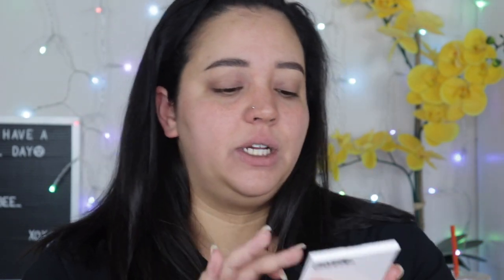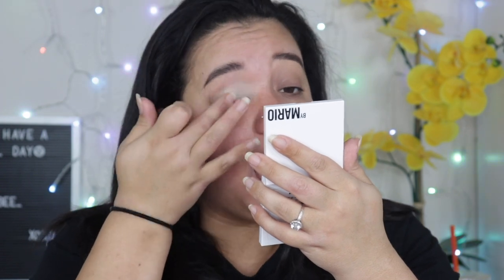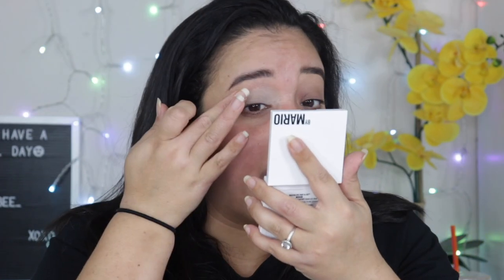First things first, prime the eyes. I've actually been using this Mario primer quite a bit and I like to use my fingers to apply the base — it's so creamy, but even creamier with my finger. I did a first impressions video on it and I'll link it up here. My thoughts have definitely changed — I felt like it was kind of unnecessary since we use concealer, but I've found it actually works a lot better than my concealer does.